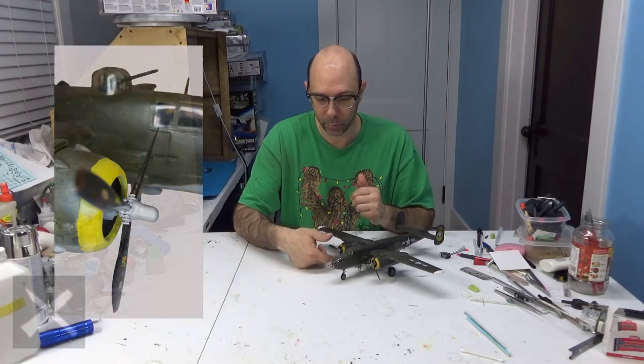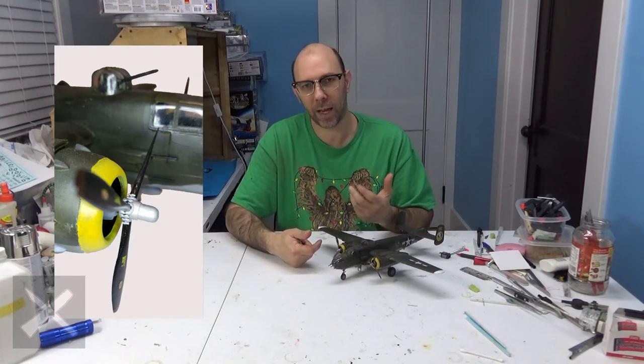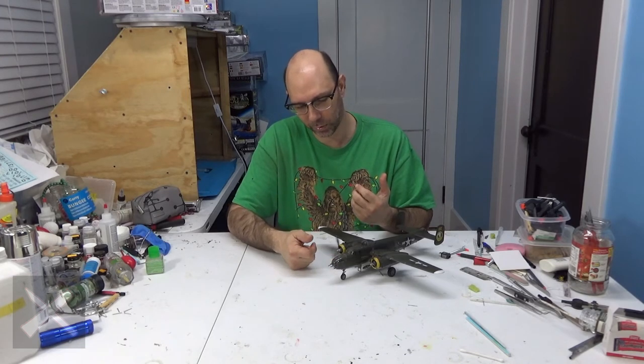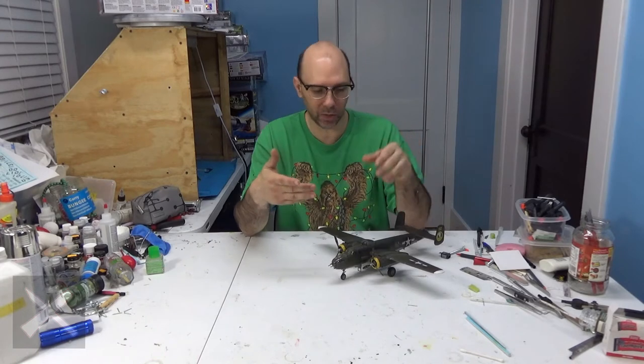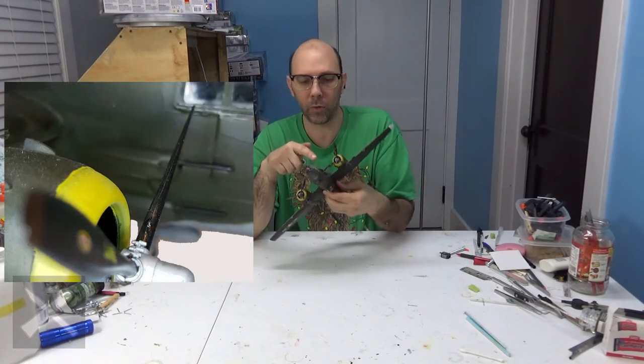I do have very spinny propellers though. I want to put some oil on these just to make them spin a little bit faster. As you can see, the whole plane kind of shakes. Figuring out how to paint this plane is a little difficult, because you've got guns that are so close to the body.